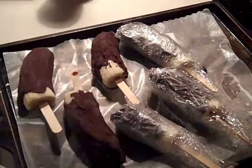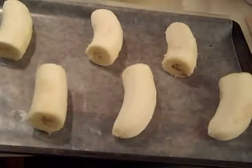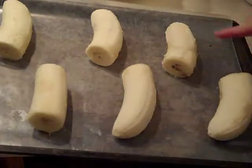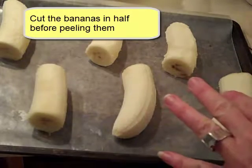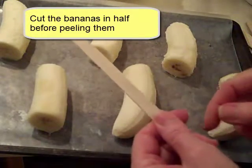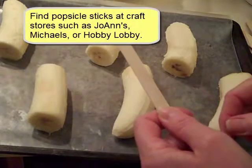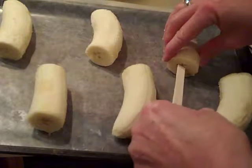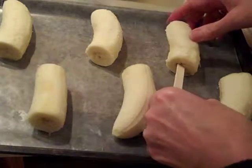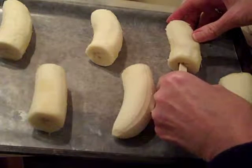I'm going to show you how to make frozen bananas that are dipped in chocolate. To make these, first you start off with the bananas — I cut them in half before I peeled them. I bought these popsicle sticks at Joann's; you can probably find them at Michael's or Hobby Lobby — they were not at the party store. While the bananas are still fresh and not frozen, I'm going to stick a stick into each one pretty far.